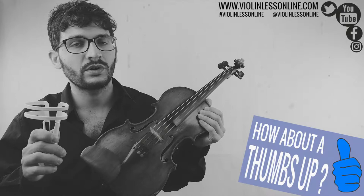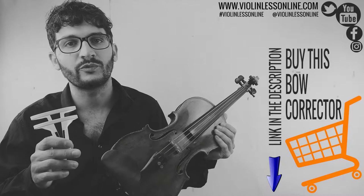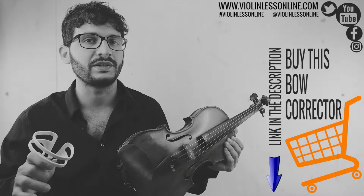Put the bow corrector on the violin because, especially if you are just beginning and if you are following these lessons about the basics of violin playing, this is absolutely an amazing help and can save you hours of wasted time learning wrong movements. If you don't have it and want to buy it, have a look in the description of this video and find a direct link.